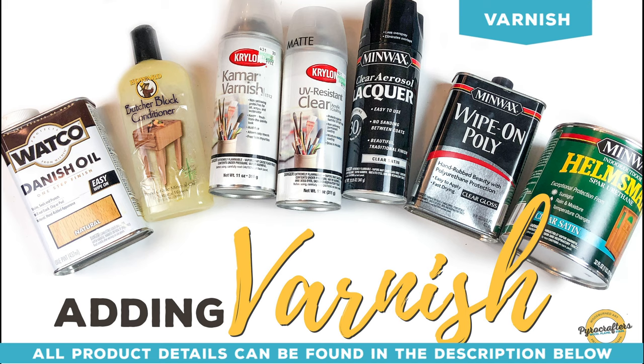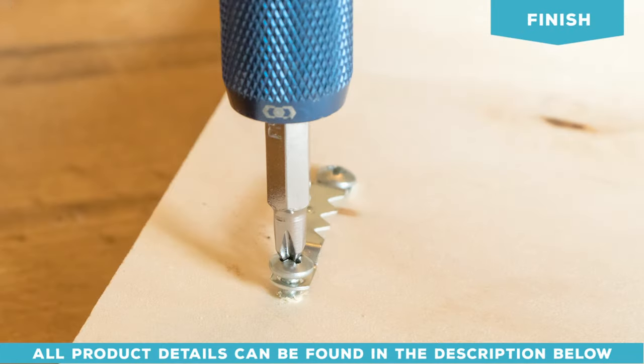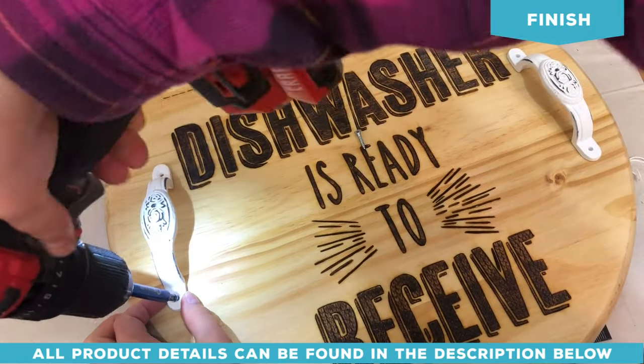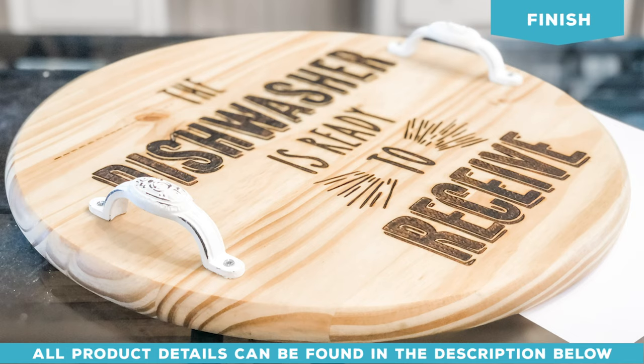Now it's time to add a backer. I like to use a sawtooth hanger for wall art, or for this particular piece I'm going to add handles because this is going to be a sink cover. And now we're all finished! I hope you enjoyed watching Wood Burning Basics in Five Minutes.